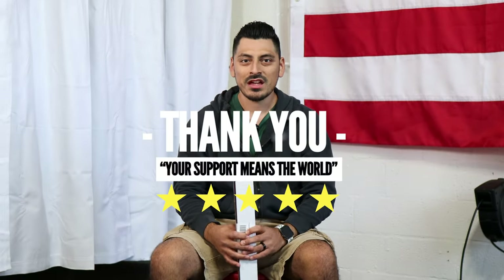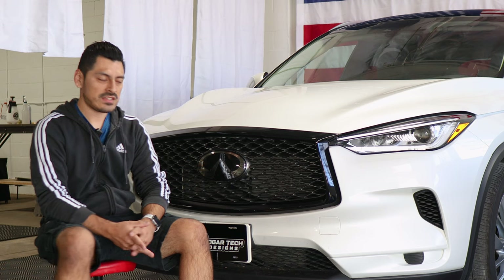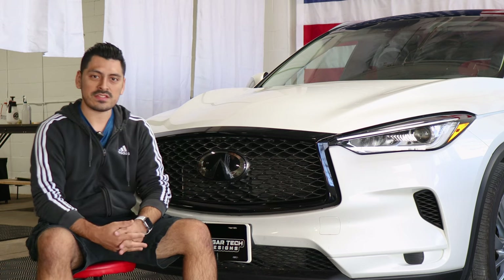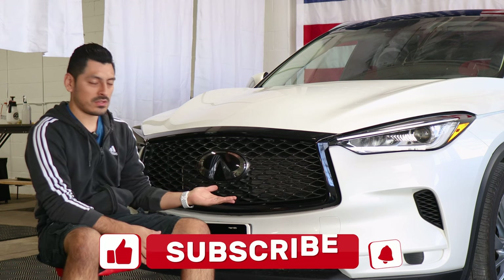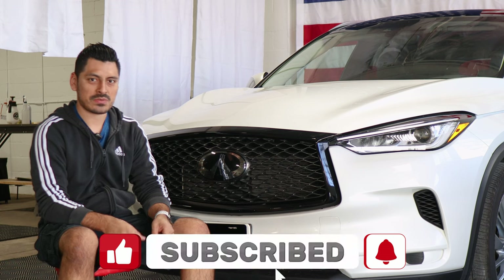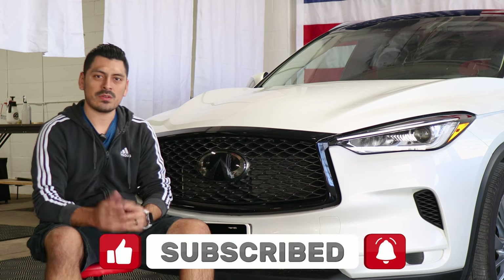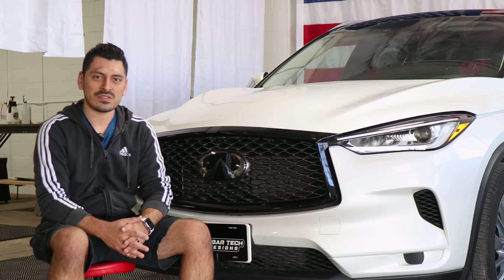Thank you for choosing Bogartec Design. As a small business, your support means everything to us. If you loved your product, please drop a review. If you have questions or issues, don't forget to message us via email. That concludes the installation video for the front grille chrome delete installation for the 2023 Infiniti QX50. We hope this video helped you with the installation. If it did, drop a like on the video, subscribe, and turn on that notification bell so you don't miss any upcoming installation videos. Thank you so much for watching and we'll see you in the next one.